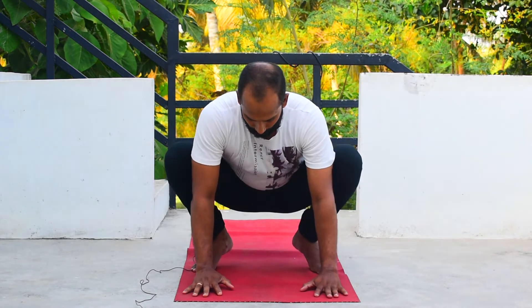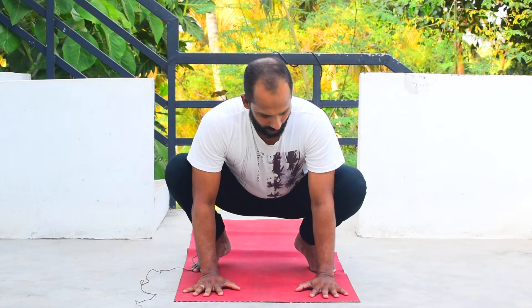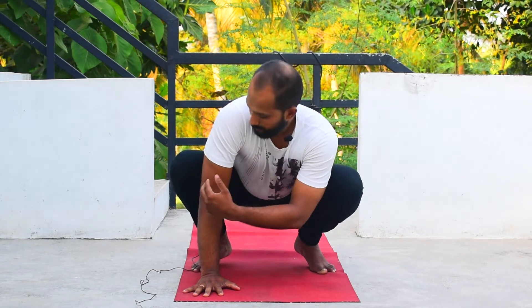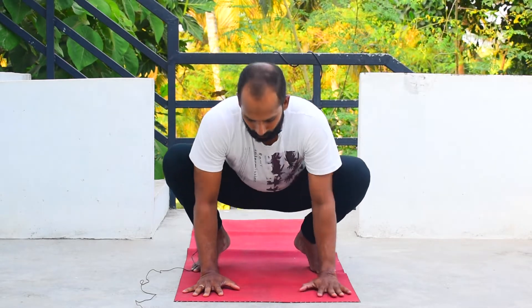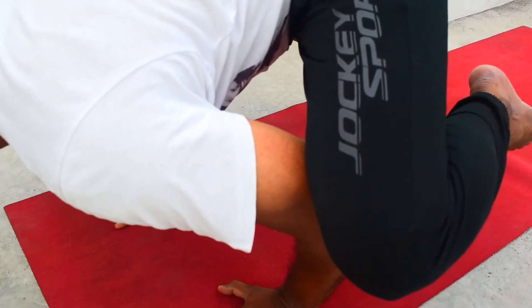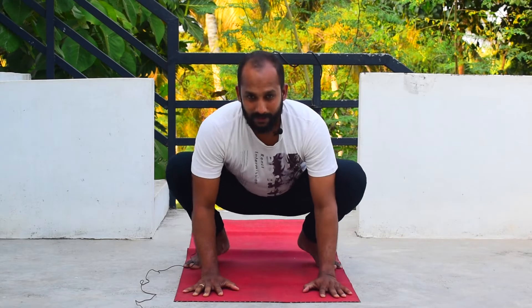When you come down, make sure that you bend your elbow so the elbow becomes a flat surface, so that the knee can comfortably rest on your elbow. Like this — your elbow is flattened and it's comfortable for the knee to rest on it. These are the two key things to concentrate on while doing the crow pose.